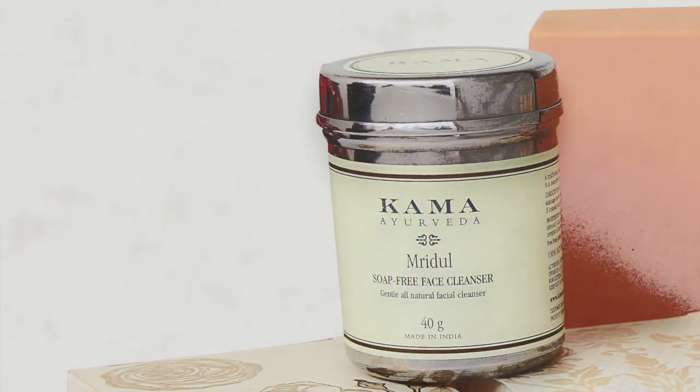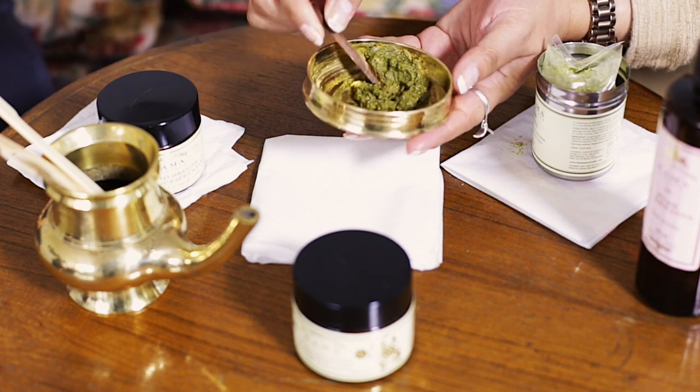I'll show you how to use the mriddle. It comes with a wooden spoon. Take a little of it on your palm and make a paste with rose water or normal water, or you can mix it with milk if your skin is very dry. After making it into a paste, it looks like this.